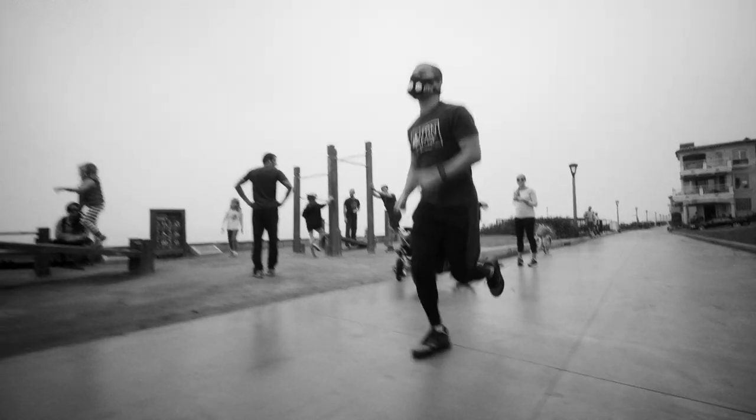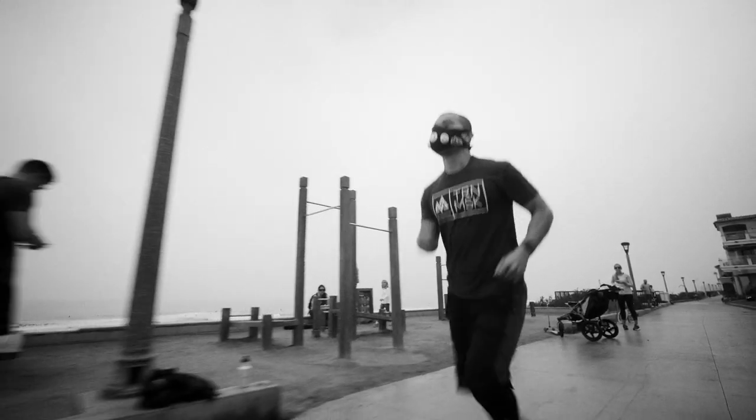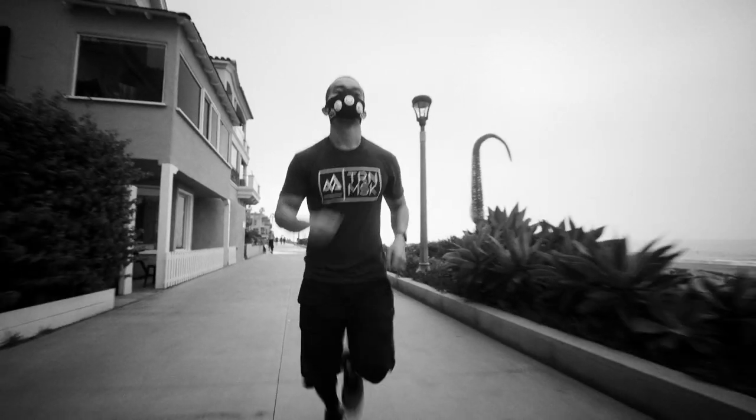What up everybody, this is Coach Mike G for Training Mask, and this is a beginner's 10-minute workout that new users can try once they get their training mask.